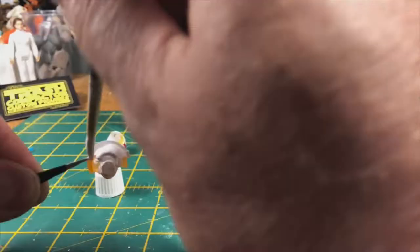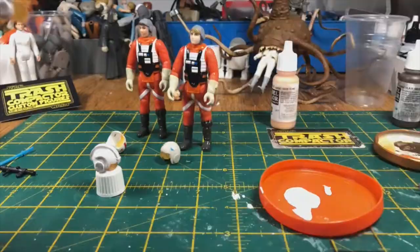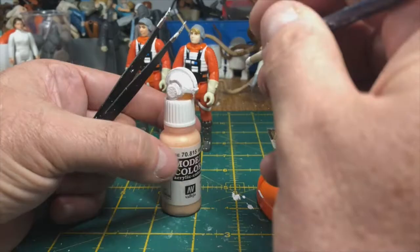Painting the second helmet in exactly the same way I did the first, and now I'm just going to leave them both there and give them some time to dry off.